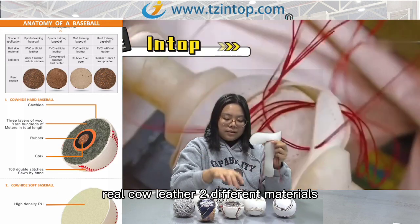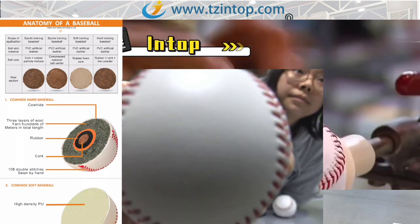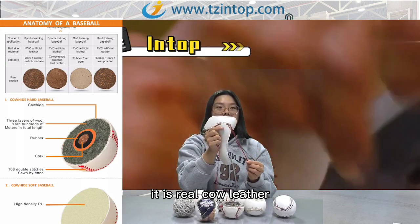About the surface material, we can provide synthetic leather and real cow leather — two different materials. This baseball in my hands is synthetic leather, and this one is real cow leather.